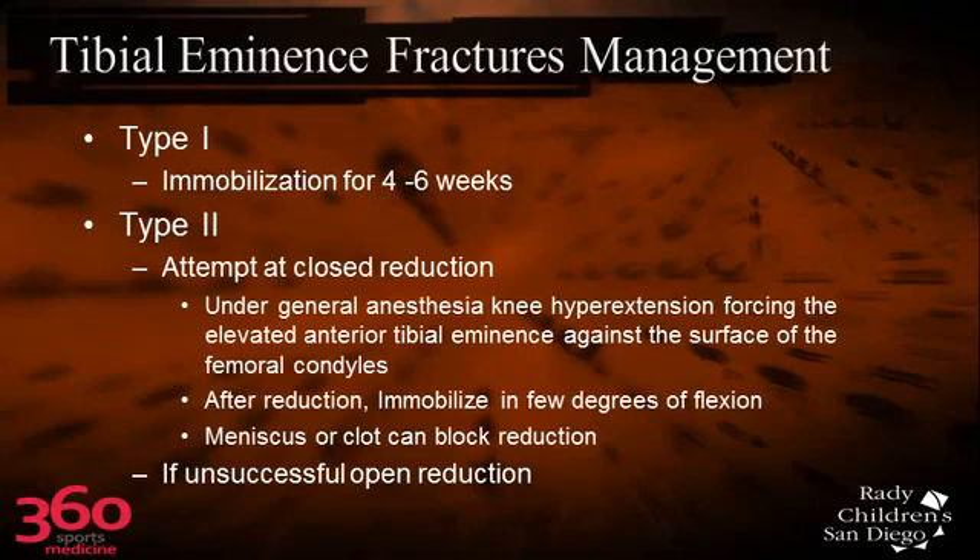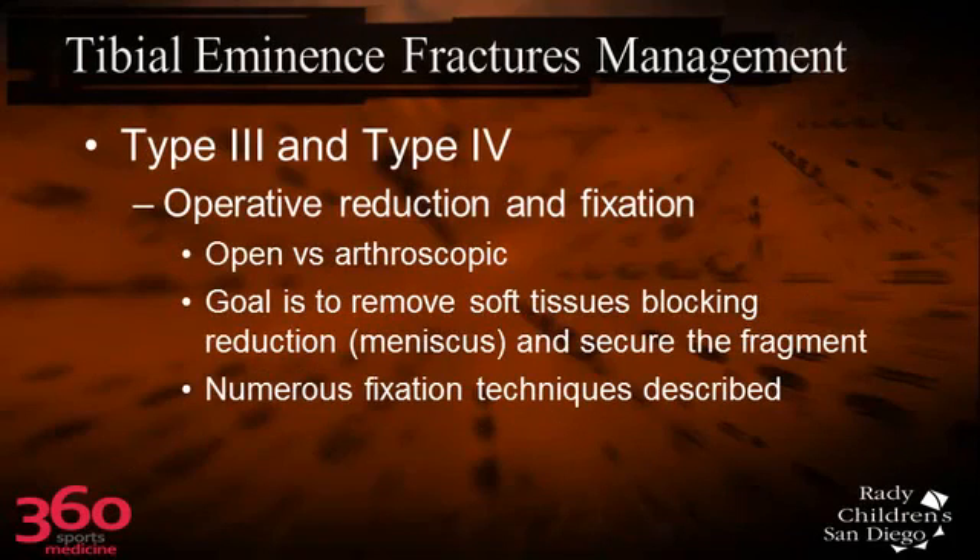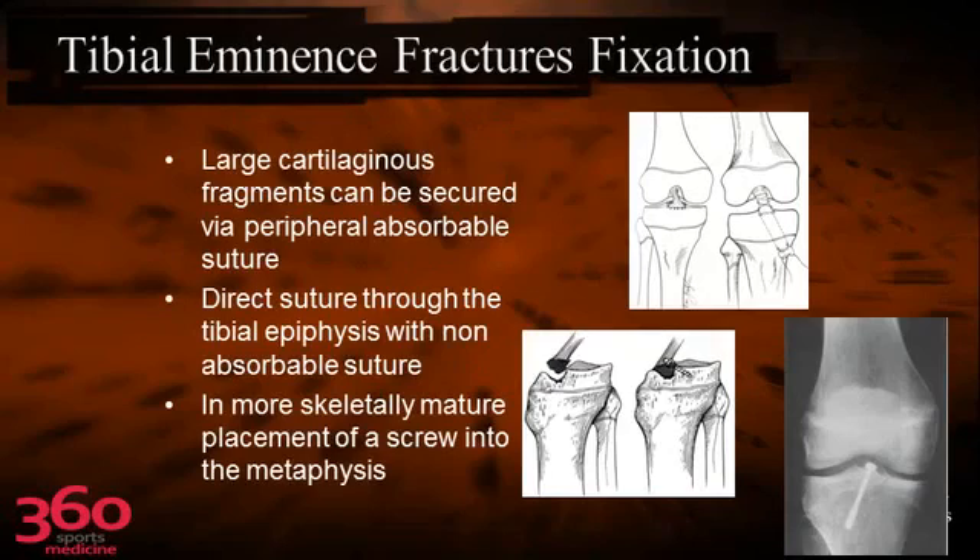For Type 2, I still arthroscope every one of these. I'm looking for meniscus tears, particularly the lateral meniscus that gets caught in the joint in the fracture, and then I can assess the femoral condyles. For Type 3 and 4, you can treat these arthroscopically as well, though sometimes you need to do these open. The big point is to get it anatomically reduced and to pull some tension on the stretched-out ACL.